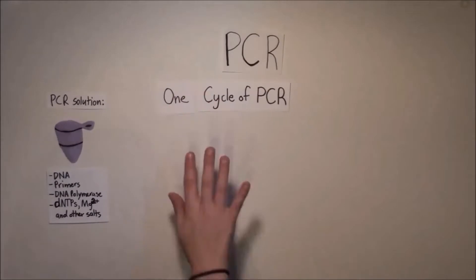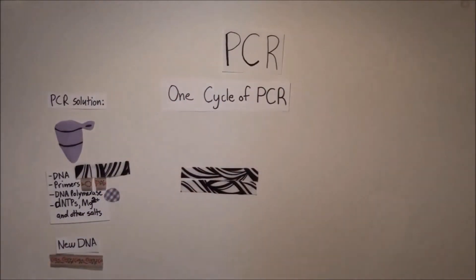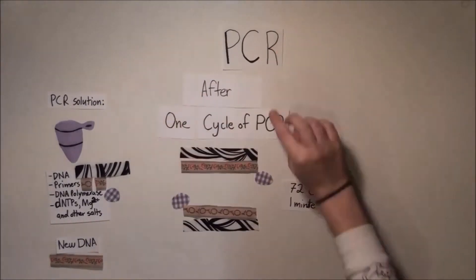Each time a cycle of PCR is completed, the DNA is doubled. Doing repeated cycles allows the amount of DNA to increase exponentially, from one molecule to 1024 in just 10 cycles.